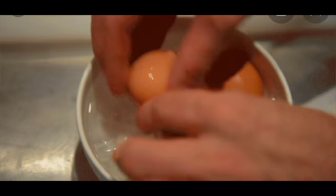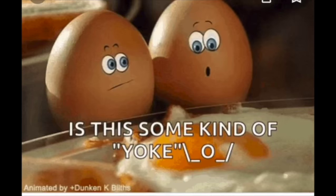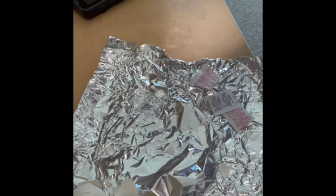Are you tired of taking a long time cracking your eggs? You got to dip them in water, ice bath? Not no more. I'm going to show you a two-second way that you can crack your eggs. Here we go.